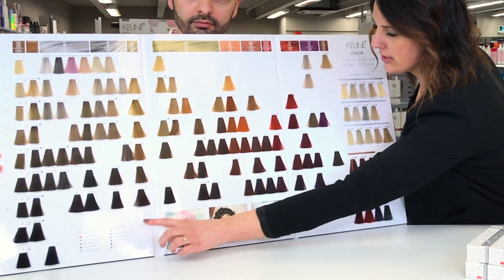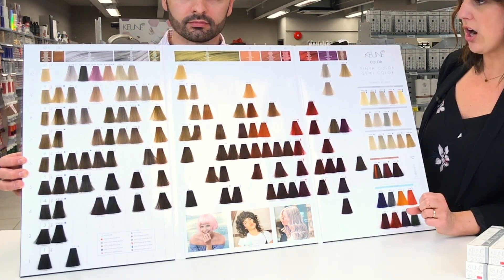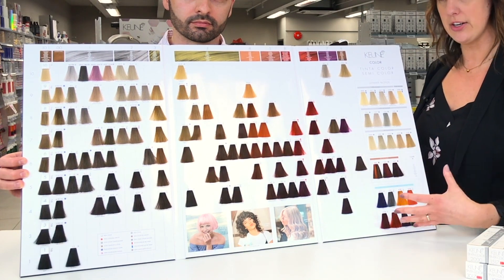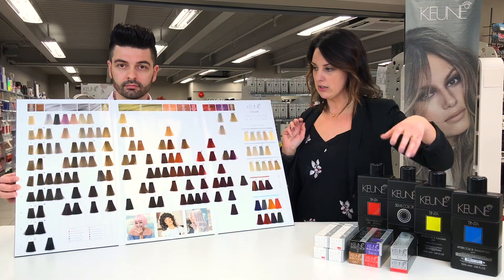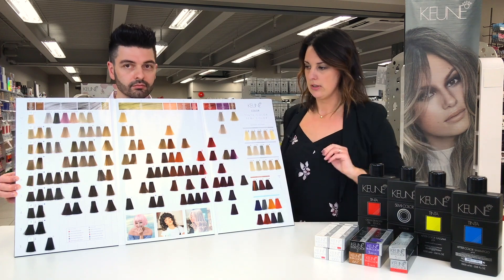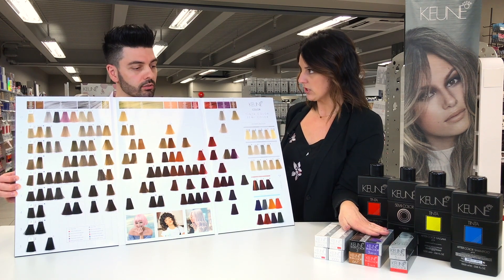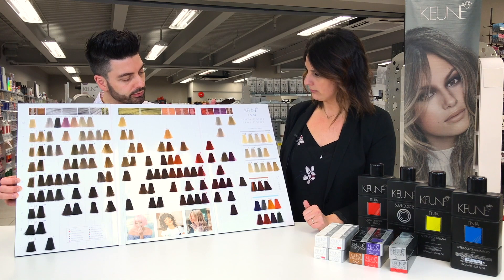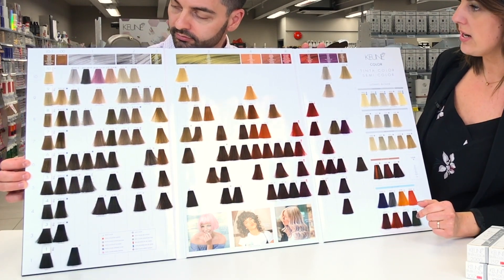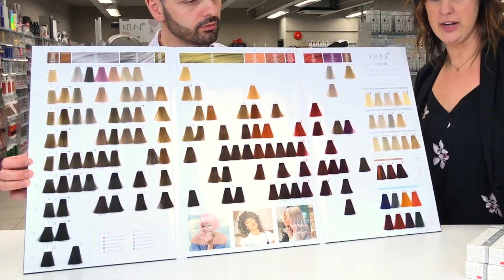On the bottom of the swatchbook, we have your key or legend, which talks about what all the different symbols mean. You'll notice there are squares and circles beside some of those shades. This swatchbook covers both our Tinta permanent line and our semi line — we do have colors available in both lines, as two separate boxes. Every symbol on this book that's color-coded is matched on the tubes, so if you're using a permanent and want to know if it's available in the Demi, you just look for that symbol. Beside the ultimate cover, there's a purple-colored box that matches on your color box as well, making it really easy to find what you're looking for.